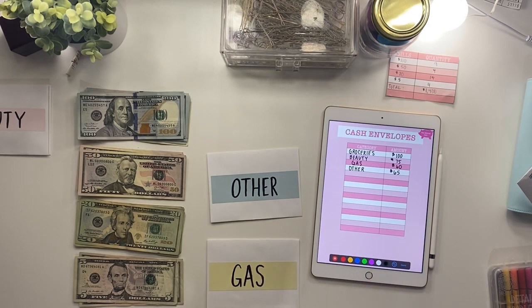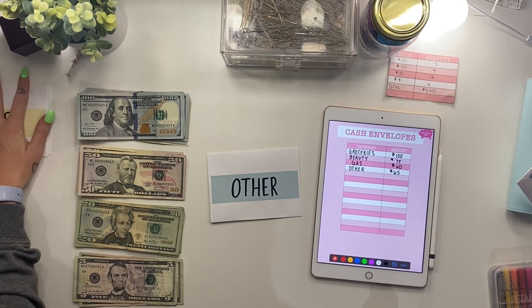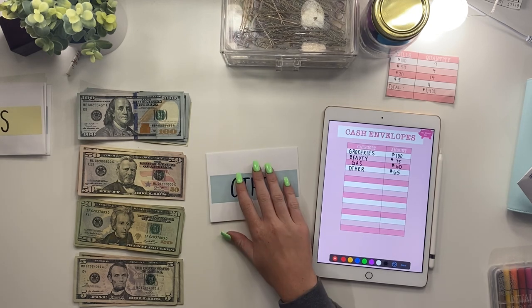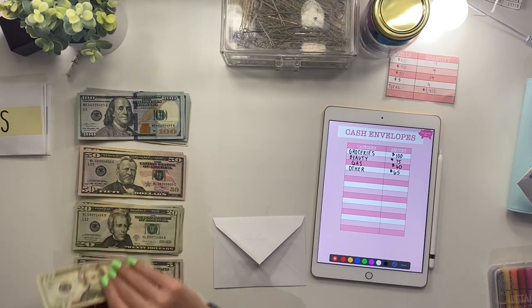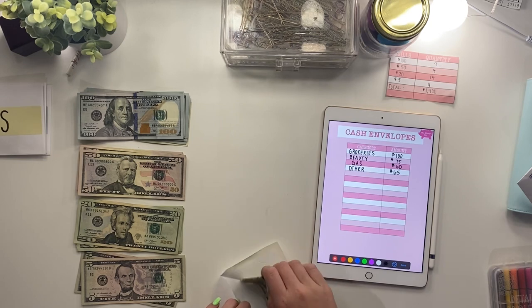Now I'm doing gas and I put $60 aside for gas. This is supposed to last me until my next payday, which is about two weeks away. I tend to leave town a lot — I like to go to Toledo and Ann Arbor, about 50 minutes from my house, so I might use it all. The 'other' envelope is for anything random I didn't plan for — or if I run out of gas money I can pull from it. I did three $20s and a $5 to make $65.